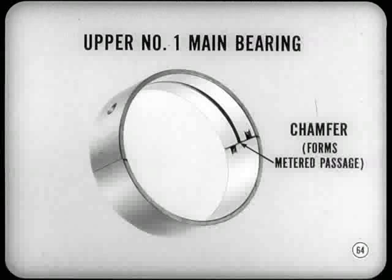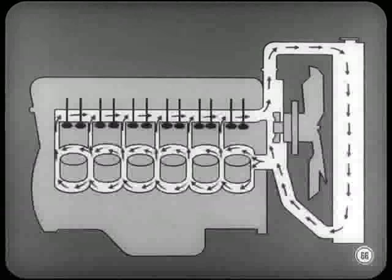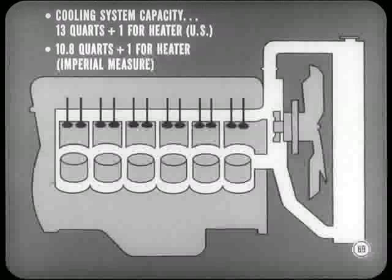The cooling system is a semi-series circuit. Most of the coolant flows through the block from front to rear and returns through the head passages. About 10% of the coolant bleeds directly from the block to the head passages, providing continuous coolant circulation around exhaust valve ports. Notice that the side-mounted water pump housing is integral with the block — the pump is a centrifugal type with an aluminum body. The cooling system thermostat is mounted in the cylinder head at the left front side, with an aluminum water outlet elbow holding the thermostat in place. Cooling system capacity is 13 quarts plus an extra quart for the hot water heater — U.S. measure. On Canadian cars, it's 10.8 quarts plus one, Imperial measure.